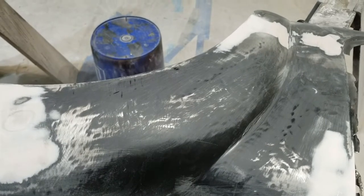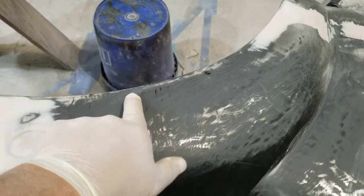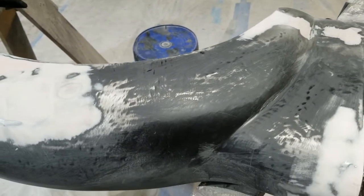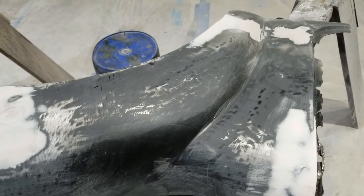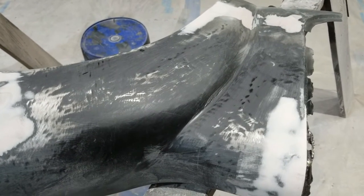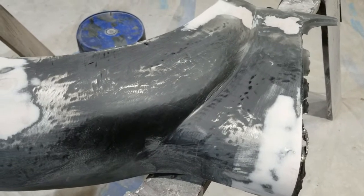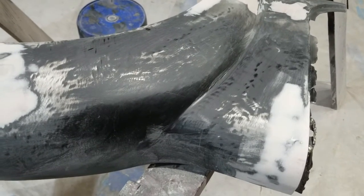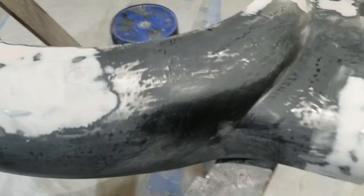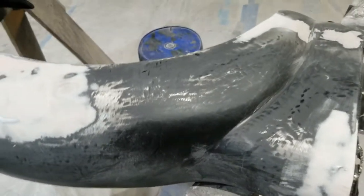I'm going to smooth those out. I'll prime over that in nice successive thin, even coats and I should have a really good surface for the final wet sanding and block sanding - the whole nine yards. I plan on using the same epoxy primer, same color, same everything.